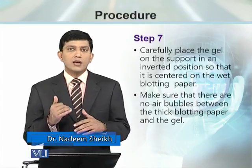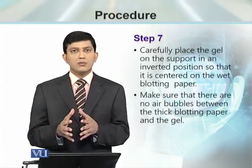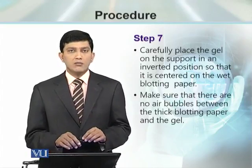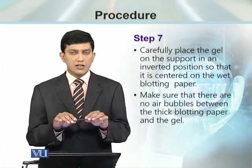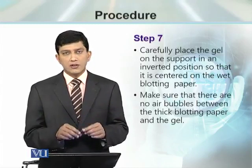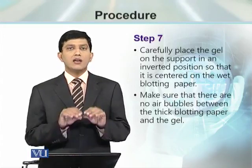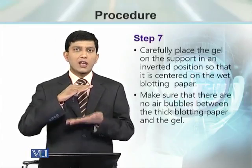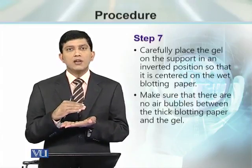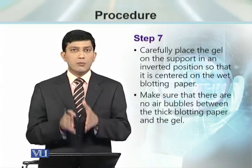At every step there are some points that, if ignored, will cause problems in the transfer. Once we take the gel and place it over the glass plate covered with blotting paper, with edges dipped in the reservoir, the next thing is to check for any air bubbles between the gel and the filter paper. Any air bubble must be removed; otherwise, transfer from that particular spot will not be possible because liquid will not pass through that part of the gel.